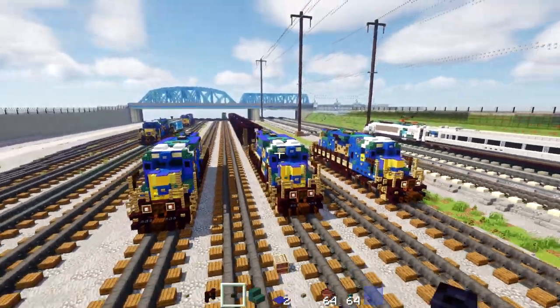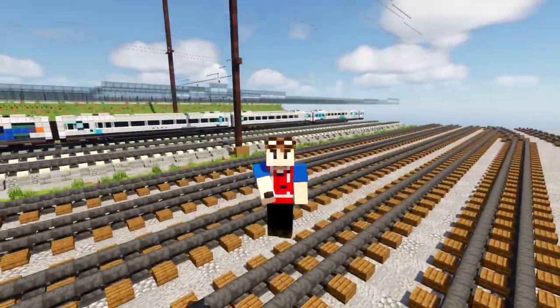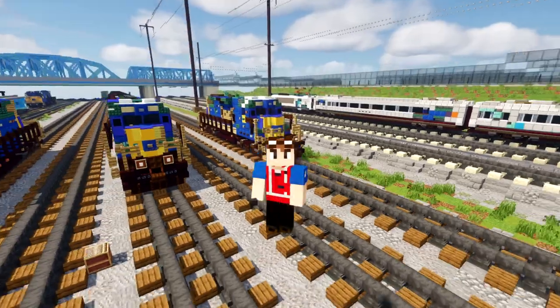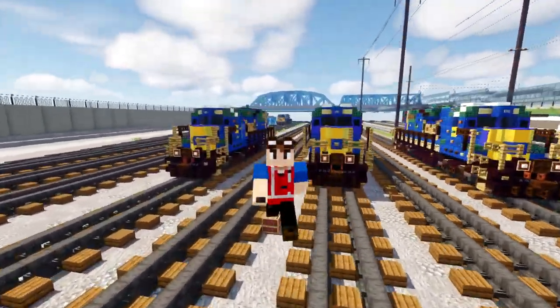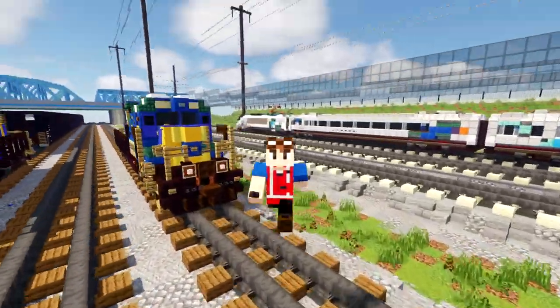That's it for the whole tutorial. I hope you guys enjoyed it — if you did, hit that like button down below. As you can see, these two locomotives are very very similar and it's not that hard to convert between them. I'll see you guys in the next one. Bye.